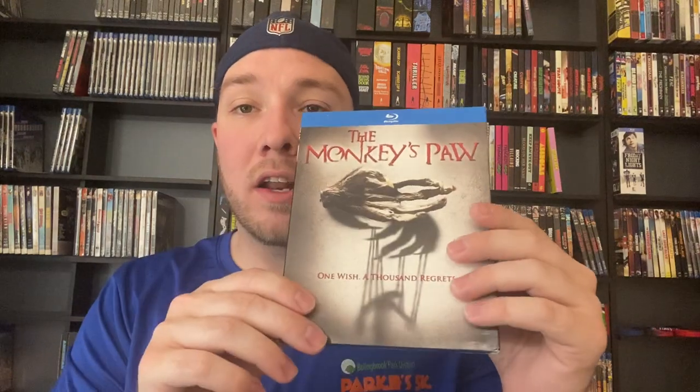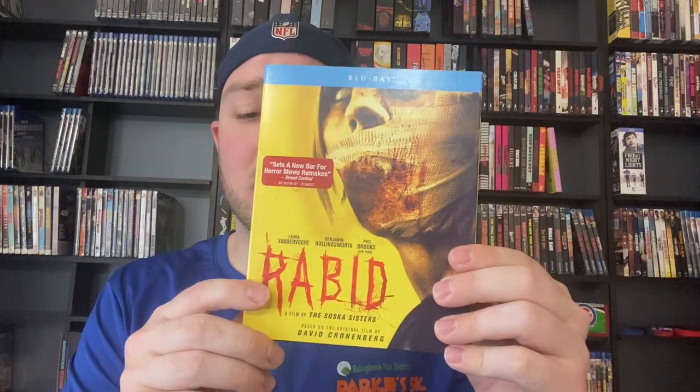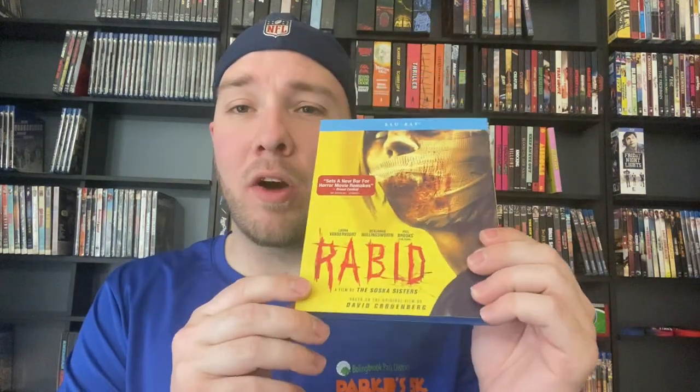Itsy Bitsy — I remember buying this at Best Buy, this was probably one of my first ever Scream Factory purchases. I thought it was okay, I'd have to rewatch it. Next up we've got The Monkey's Paw, which was just sent to me by Sean — I have not seen it yet. We've got the remake of Rabid by the Soska Sisters — I wanted to like this and I didn't. The last 20 minutes kind of ruined it for me, I didn't like where they went with it. I love The Rental — it's straightforward, some people might have wanted more twists, but I was a huge fan. It's still sealed because I had watched it another way and then I bought it — I won the bid on eBay.